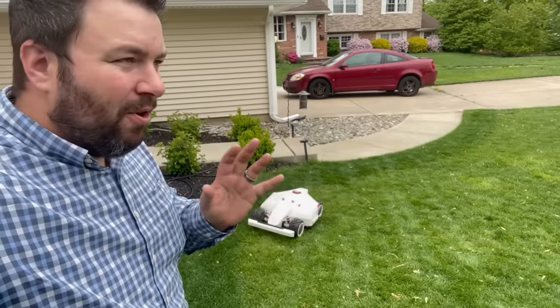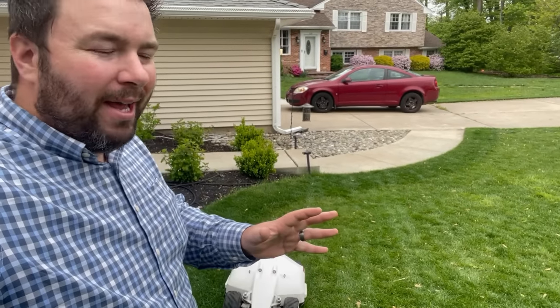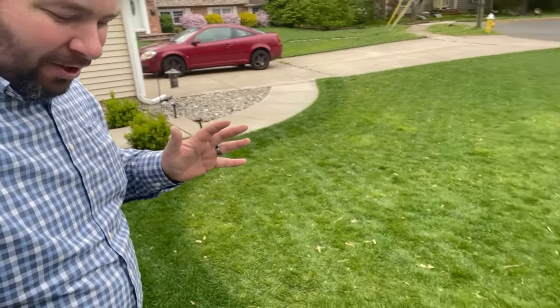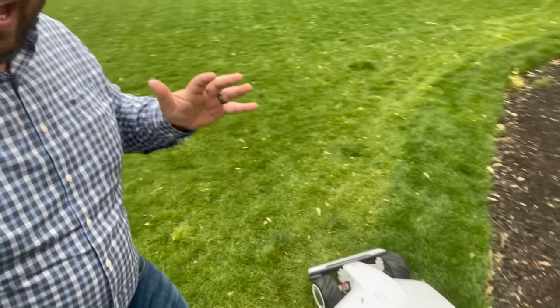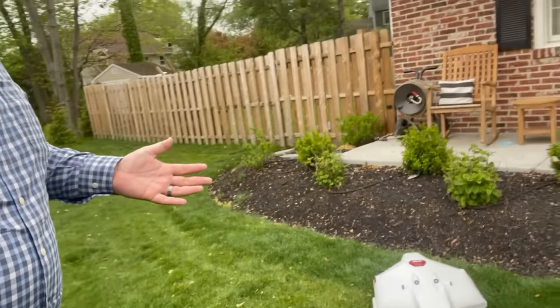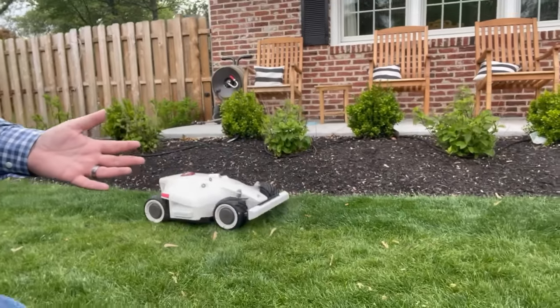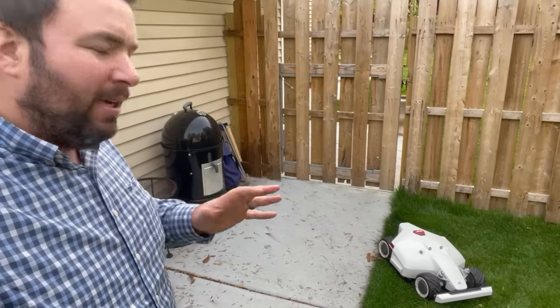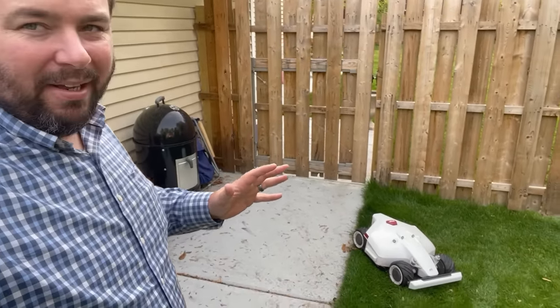Luba is also extremely quiet — I believe the rating is about 60 decibels. Right now it's literally right below my feet and I'm talking to you normally through the camera; you can probably hardly hear the mower working.